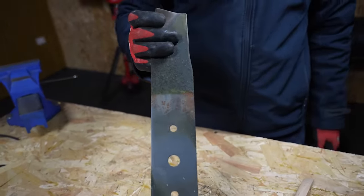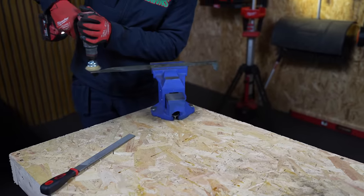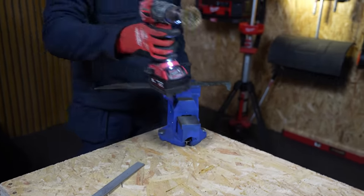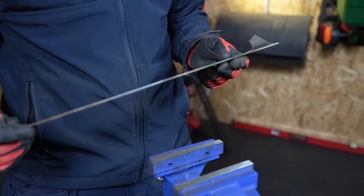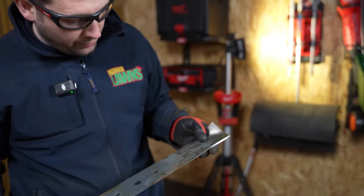You can really see how quick that tool is with cleaning off the blades. Compared to the brush — you can do it with the brush, but this here definitely speeds it up. What do you think, Jason? Oh, it makes it so much easier with the drill.